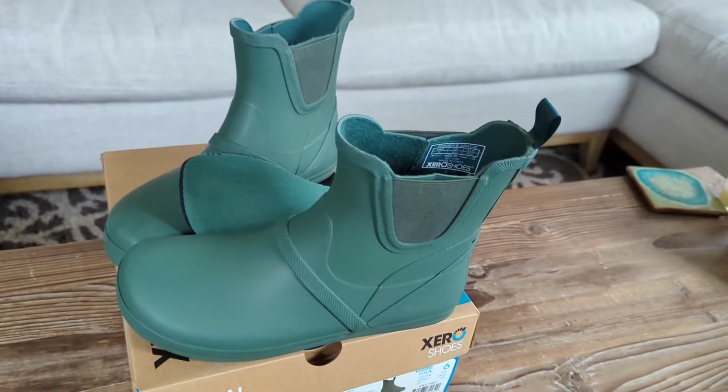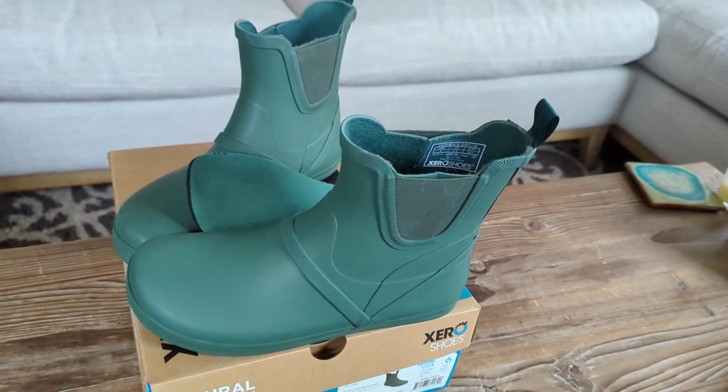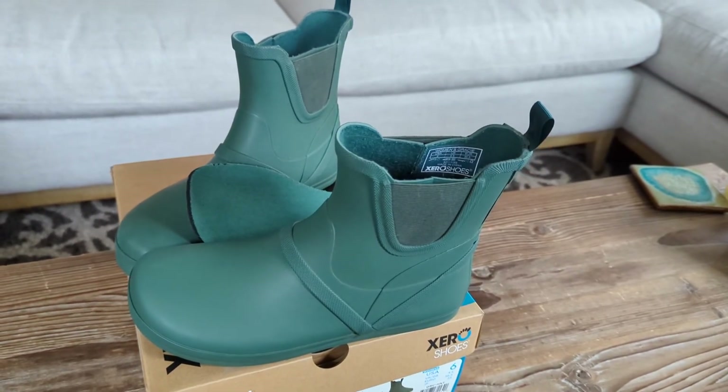I do a lot of dog walking, so these will come very much in handy when I still have to do some long walking outside on those rainy days.